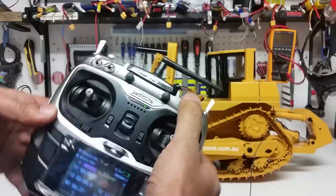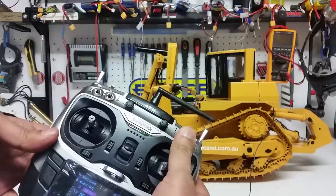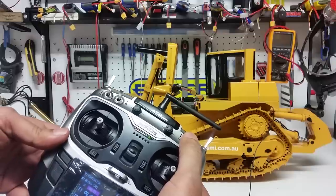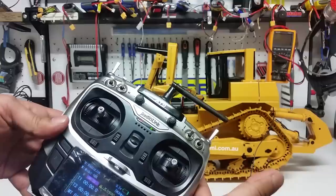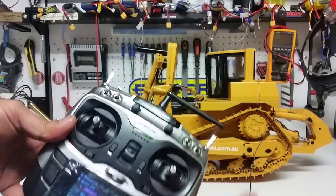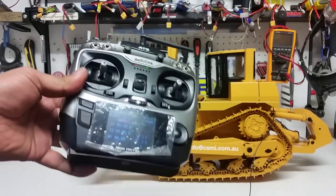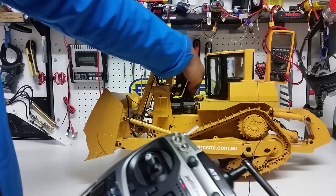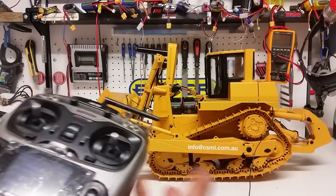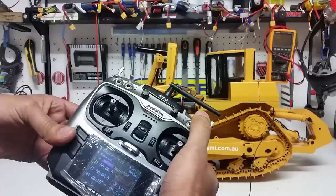The downward position of the switch is the actual cranking function. You go down for the crank, back to center it's off. Go down and back to center quickly within one second and the engine is actually running. I'll increase the volume — just for the benefit of our viewers I'll switch it off and start it again.